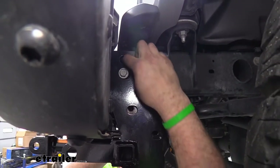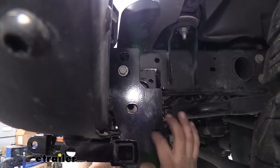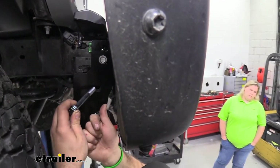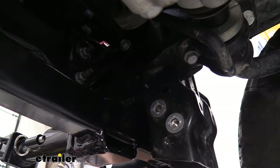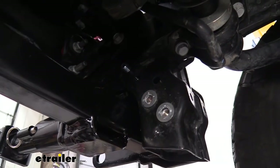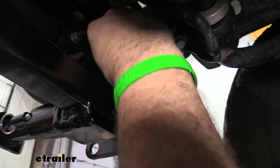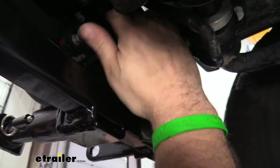We're also going to be running bolts through here, so if you need to realign, use the dead blow to knock it around. Grab your long bolt with a flat washer and pass it from the outside to the inside on the passenger side through this hole. To align, use the bolt as leverage to push the base plate forward slightly. Once passed through, finish with a flat washer, split washer, and nut — just hand tighten for now to keep adjustability for the other bolts.